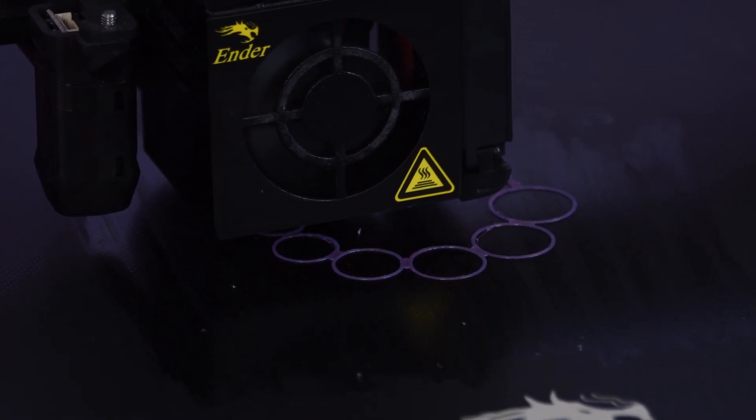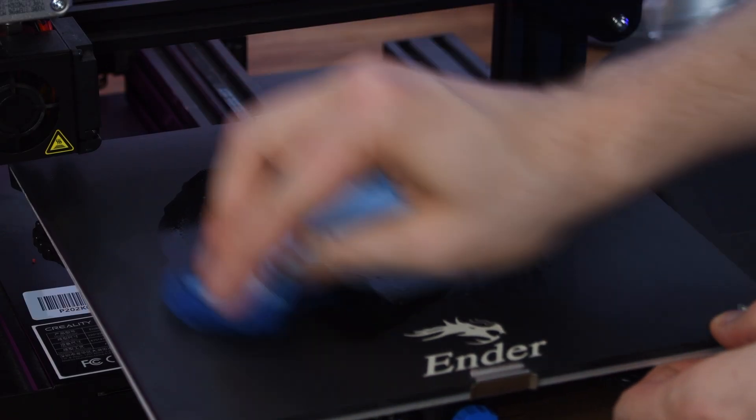For difficult cases, I prefer to use Magigoo. In the video description you can find a link to my review of this specialized 3D printing glue.